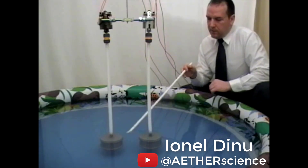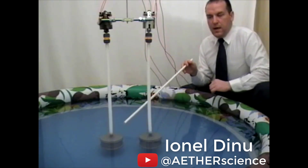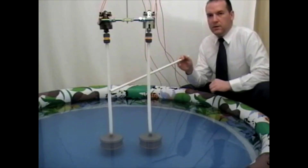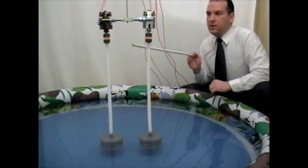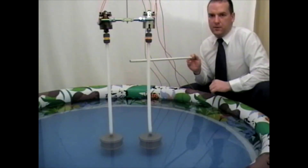Here we have two identical cylinders completely submerged in water and connected by two flexible hoses to two identical electric motors. The electric motors will be driven by a common 12V car battery.